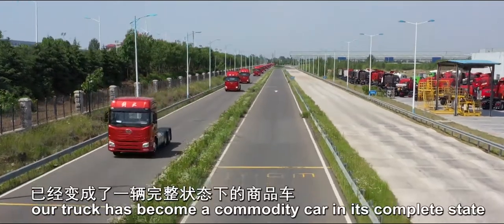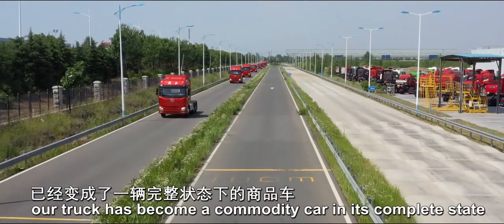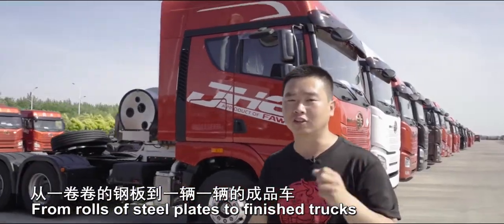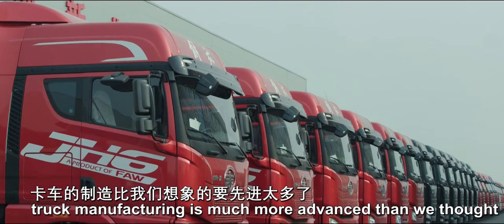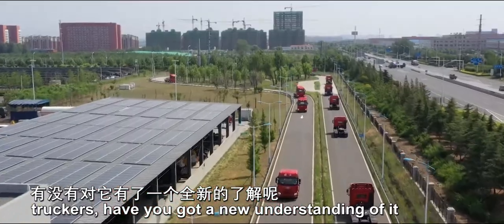After road tests, our truck has become a commodity in its complete state. From rows of steel plates to finished trucks, truck manufacturing is much more advanced than we thought. After watching the whole process, truckers, have you got a new understanding of it?